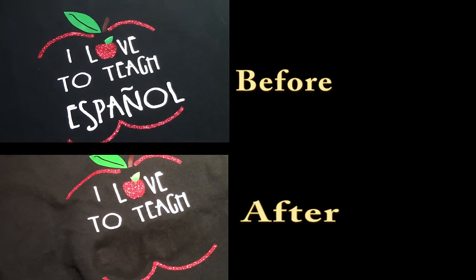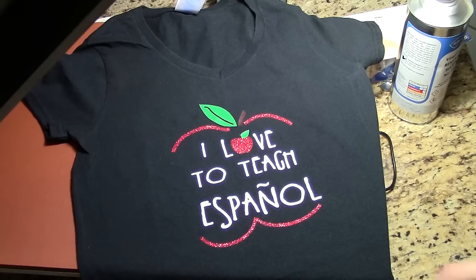Hi, welcome to the Messy Scrapbooker. Today what we're going to do is we're going to remove the word Espanol from the t-shirt because it was placed on the wrong size t-shirt. So here's before and here's after — watch to see how we did it.